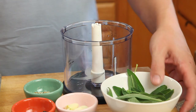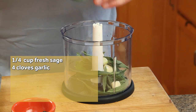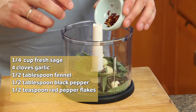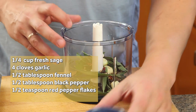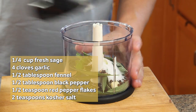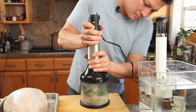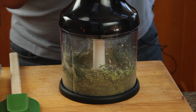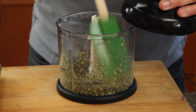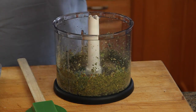I'm going to start by combining a quarter cup of sage leaves — that's about half an ounce — four cloves of garlic, a half tablespoon of fennel seed, a half tablespoon of black peppercorns, a half teaspoon of red pepper flakes, and a couple teaspoons of kosher salt in the bowl of this mini prep bowl. You can also use a food processor of course. We're going to blend it until we get a pretty fine paste, scraping down the sides every once in a while.